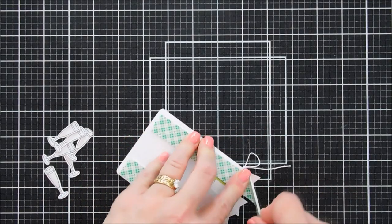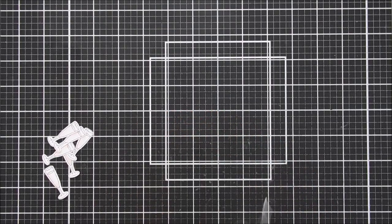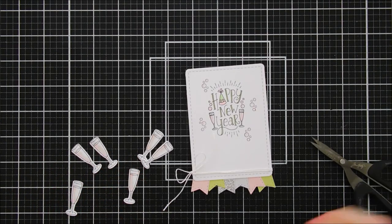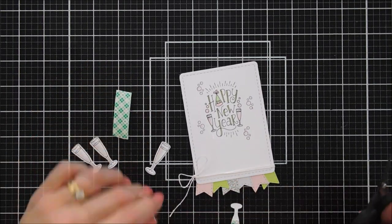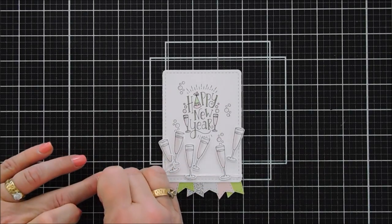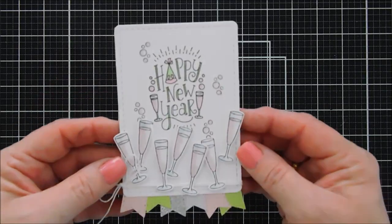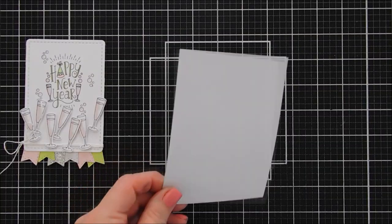After tying the bow, I'm adding foam adhesive to the back — not removing the release paper yet. I flip it around and add the champagne glasses. I cut some very thin strips of leftover foam adhesive and place them on the champagne glasses, then add them to the bottom of the panel. Seven glasses actually worked out fabulous — some are overhanging on the left and right, some are on top of the twine, and I love the way that looks.